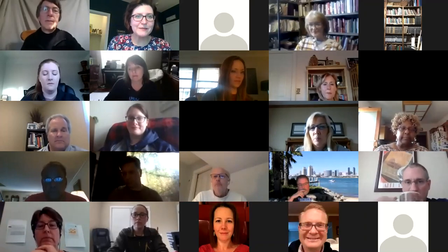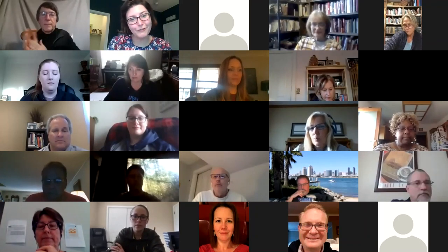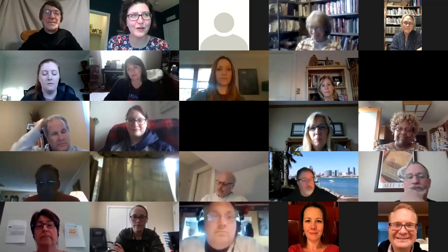Quick intros. My name is Amanda Glattfelter. I'm going to be moderating for us this evening, and I'm a part of our marketing staff here in our Pennsylvania office. Our offices are in Exton, PA. I'm happy to introduce the star of our show, Tom Dean.